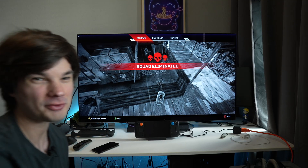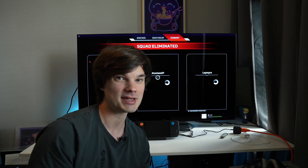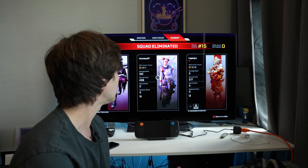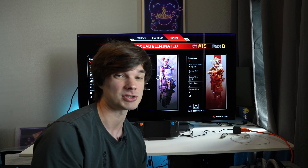That was actually really good — it's pretty smooth. It's not what you're going to get on a PC, but fairly smooth. I could see everything on the map, which was really big. There were no blur spots or places where I couldn't distinguish enemies — I could see pretty much everything that was in front of me, which is really cool.